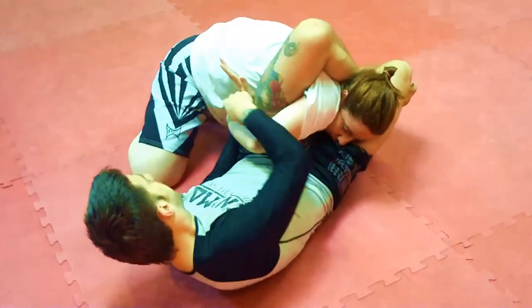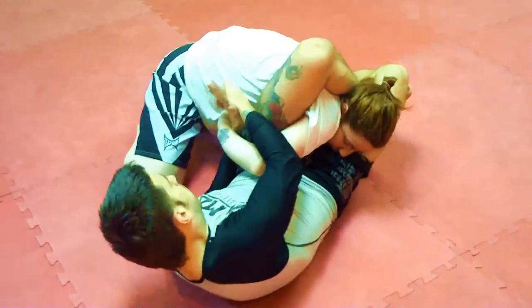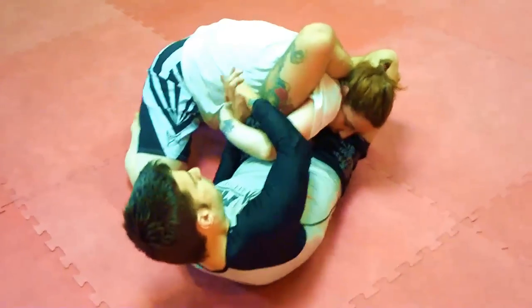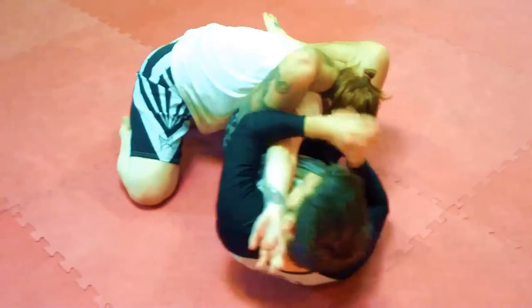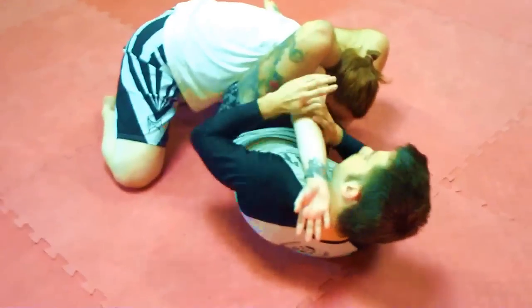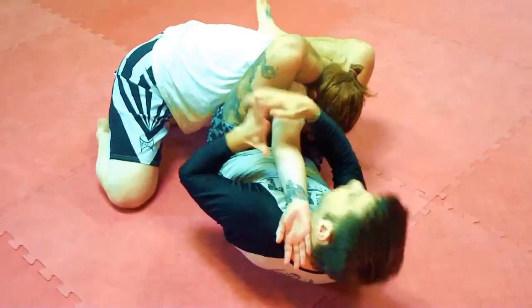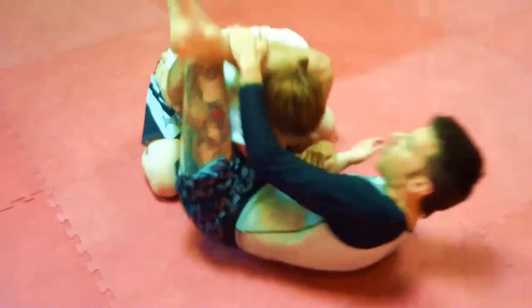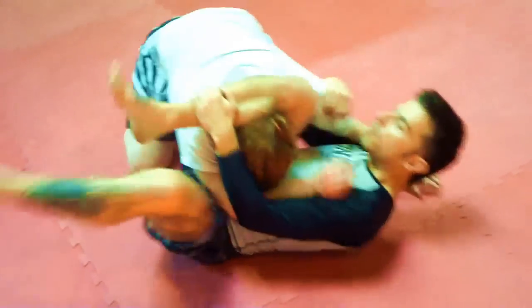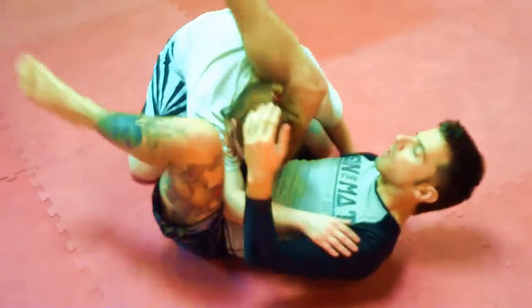My left hand goes underneath her right wrist, I connect my hands, my right arm is over her elbow, and I pry it open. I've got an inverted armbar option here, but I want to use this only to pass her arm to the other side, hook underneath her armpit, going perpendicular, and finish with a triangle choke.